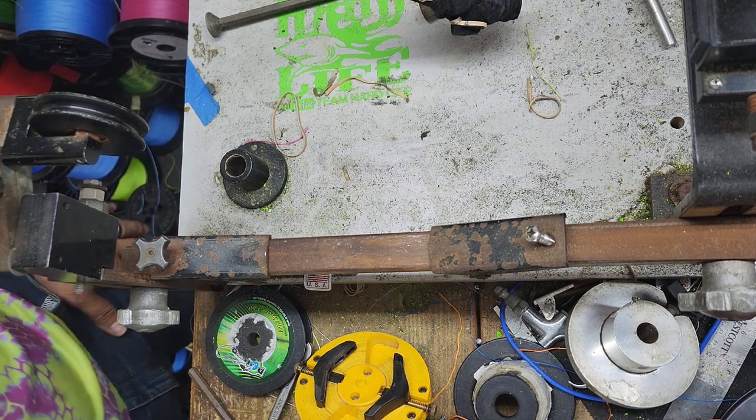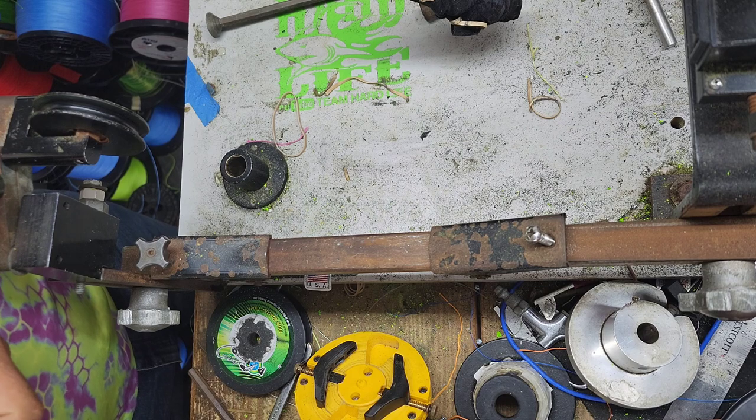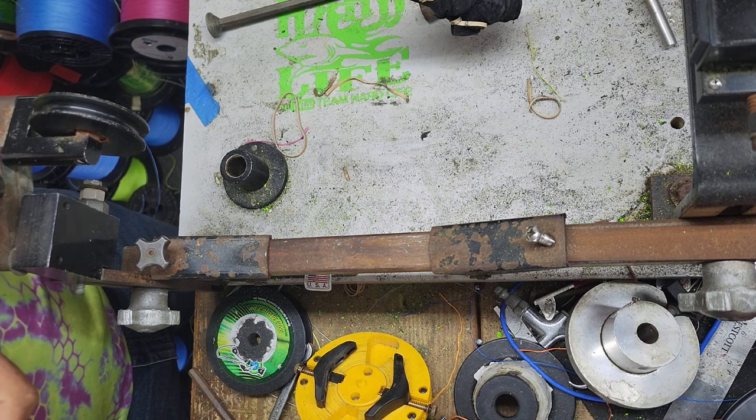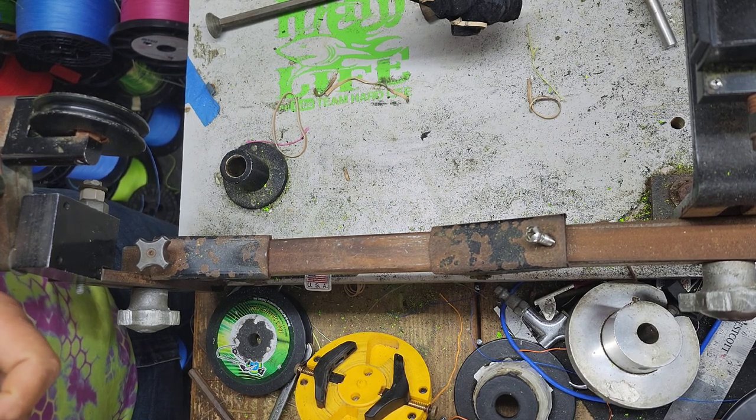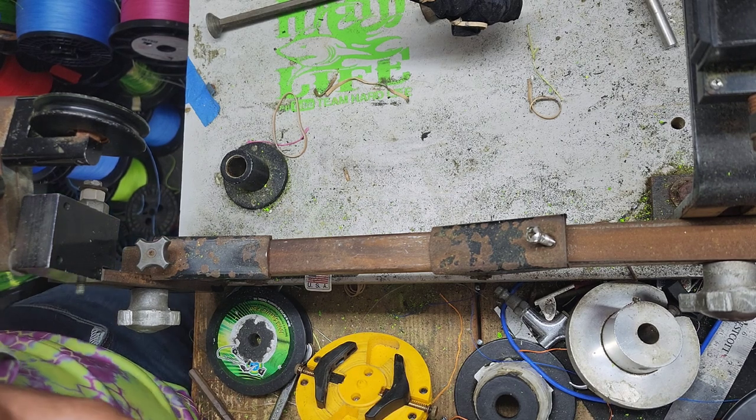I took all the old line off of here and he had tape on here, so I used some of that glue remover because there's a bunch of sticky stuff. I don't know if it needs to be clean — I don't want the line to slip on that spool. I tried to clean as much of it off as possible.